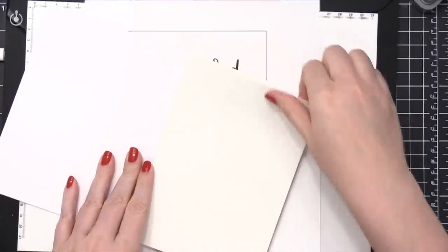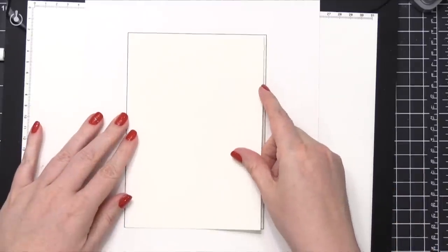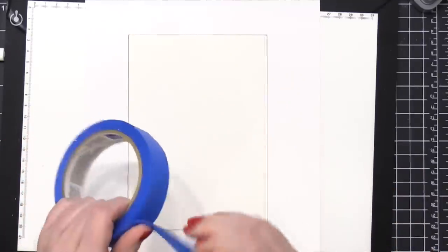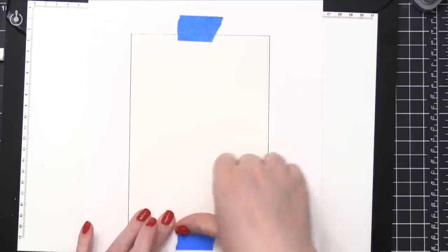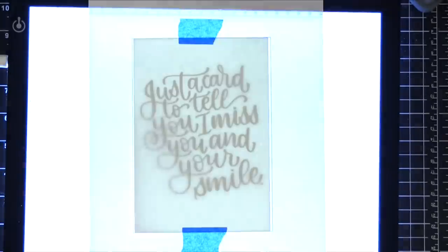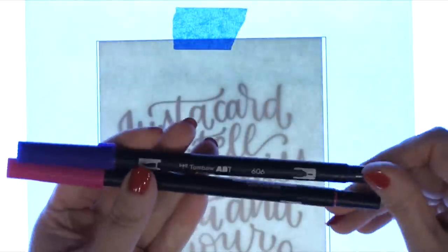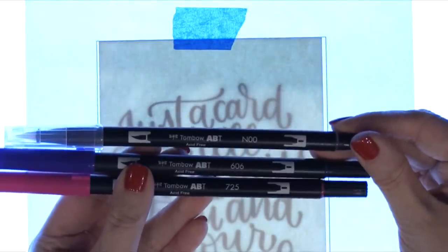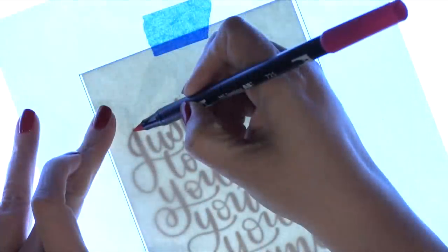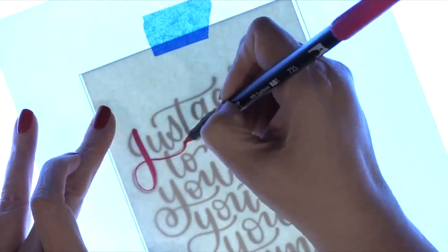I'm now using some Fabriano Artistico extra white watercolor paper and I'm going to place this over the top of my piece that I already have designed, then I'll be using some blue painter's tape just to tape that in place so that the watercolor paper moves with it. I have this light pad here by Huyang and I'm turning off the lights in my craft room so you can see the light coming out from below. I'm going to be using some Tombow dual brush markers from the Galaxy set, using colors 606 and 725 as well as N00, which is a blender pen.